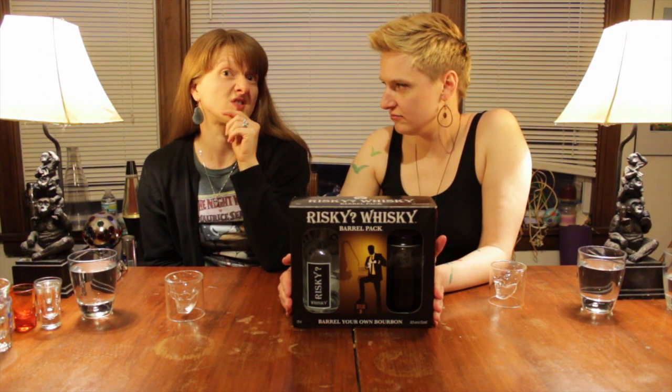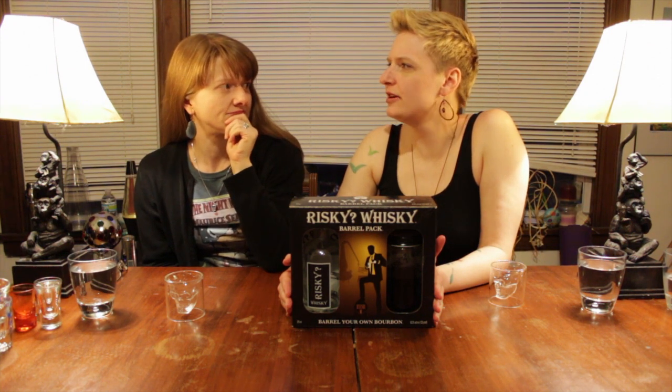This is episode three that we've had with Risky Whiskey, because this is an age-your-own whiskey kit. In our first episode we tried it as pure moonshine — it was good, very strong. The second time we aged it for about three months, got pretty drunk and ate the wood chips. That was back in August.